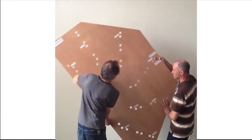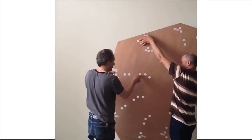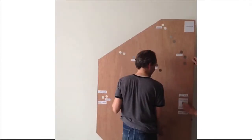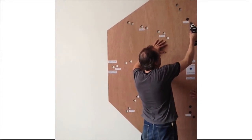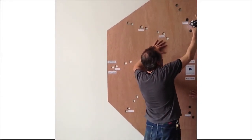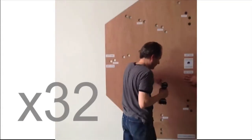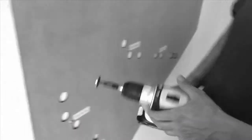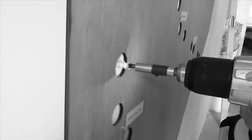Then both of you gently pull the template off the wall and rotate it 180 degrees, then pop it back on to the magnets. Screw the template to the wall using the same screw holes as before. You should now have 32 holes remaining that need magnets. Repeat all the steps you followed before on those 32 holes until they have magnets screwed into them.